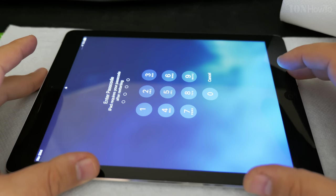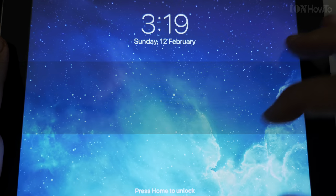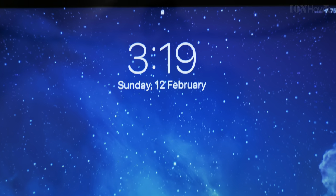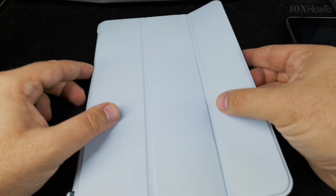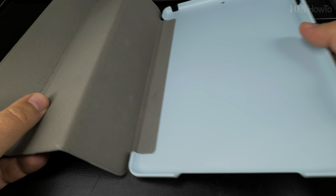In this video I will show you how you can install a cover on your iPad. This is the iPad Air, but in general this idea is for any device, any tablet, even Android tablet, iPhone, iPad, anything.